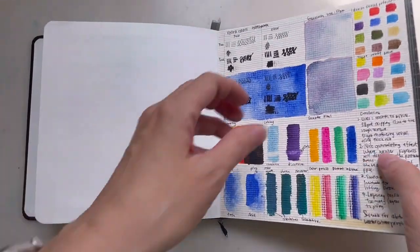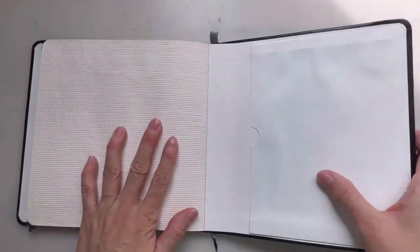Once you turn past the cover page, you get to the actual paper. The texture is supposed to be cold press, but I find it extremely rough — my first time using something this rough. They really do seem handmade because you can see all these imperfections on every page — different patterns, variations, and even little specks. It's not uniform, it's more organic, which is kind of interesting when you paint because you get a little bit of difference each time.